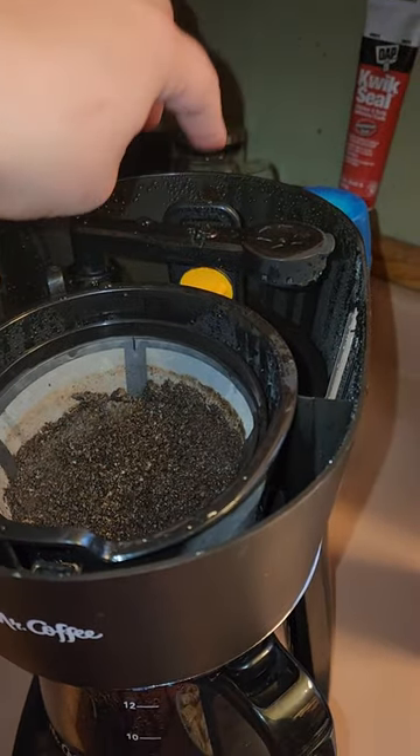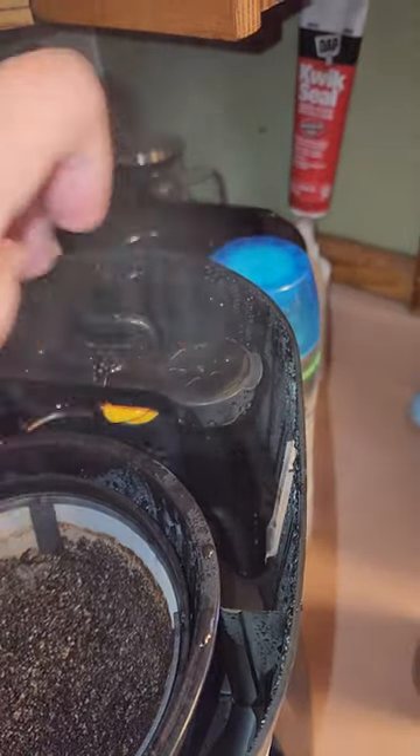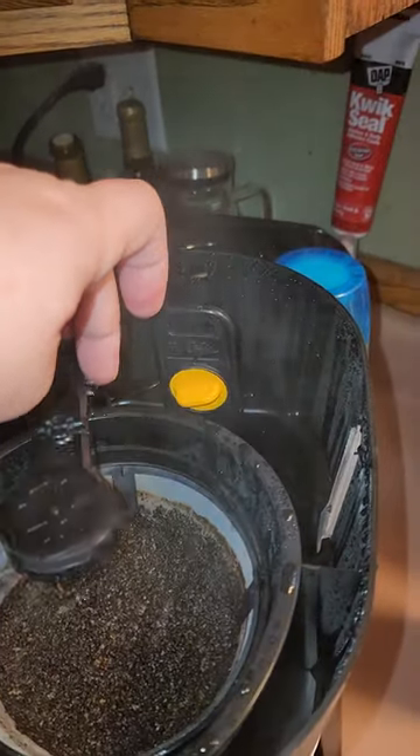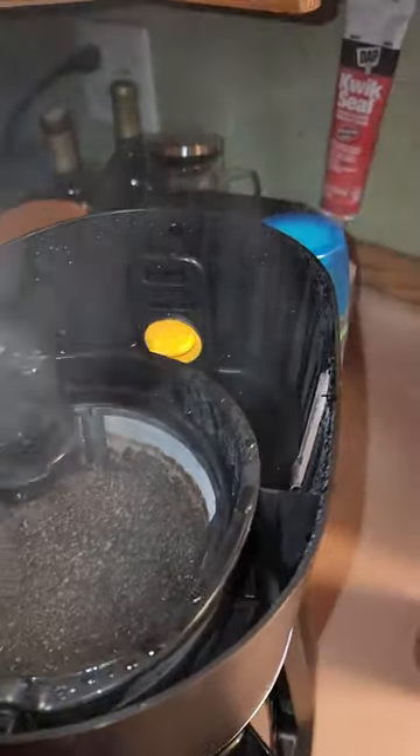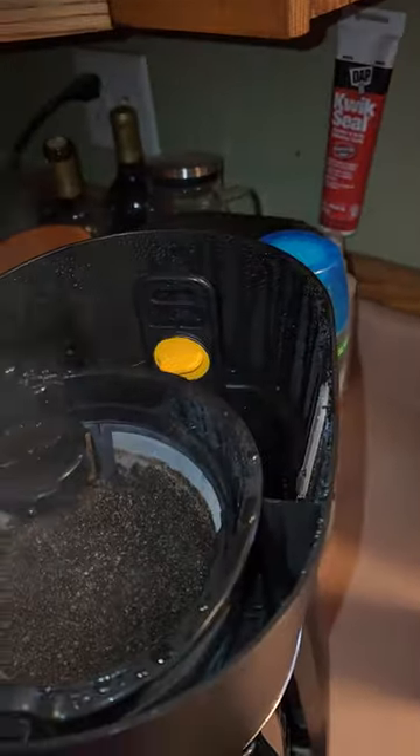Then, when you make it, you pour the water back there, and swing this back over so that it makes coffee. This is the filter — you're supposed to replace that every month.